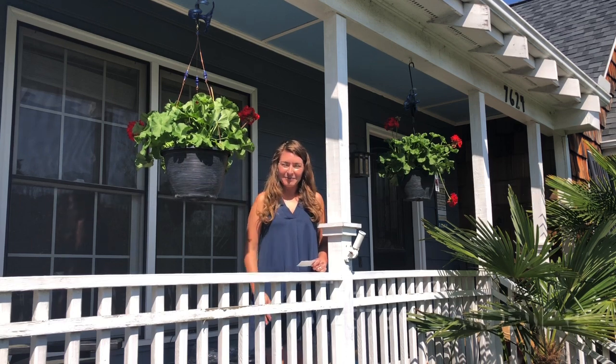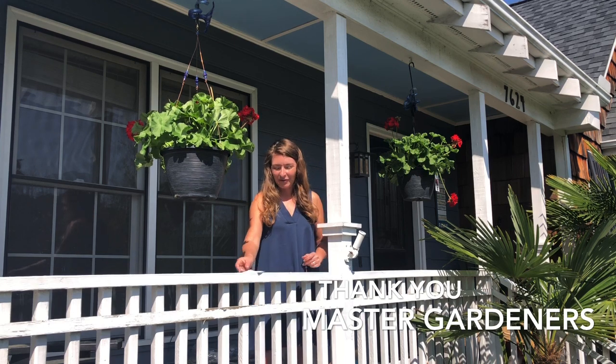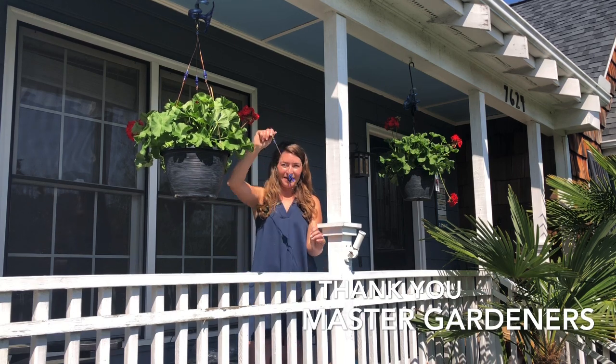I found these when I was giving a talk in Michigan in January and I was so impressed with how beautiful they were I couldn't resist buying a bunch for myself.